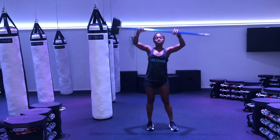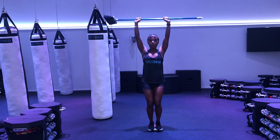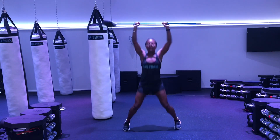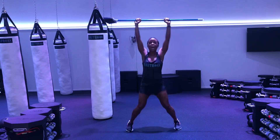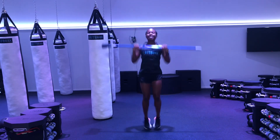We're going to do 10 jumping jacks with our broomstick. When your broomstick goes up, your feet go out. Remember, you can step or you can add that hop. Doing 10 nice and loud. Here we go: 1, 2, 3, 4, 5, 6, 7, 8, 9, 10!